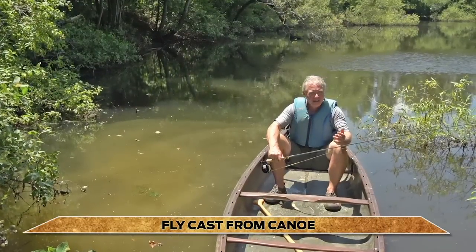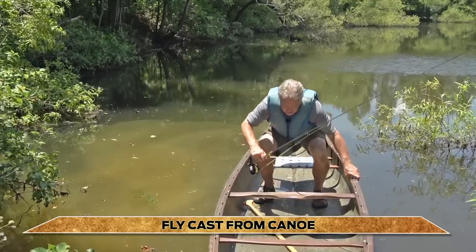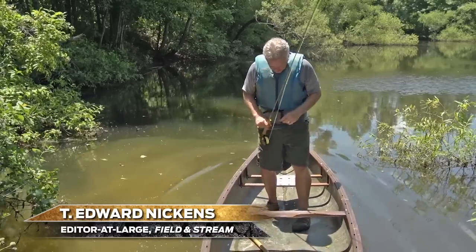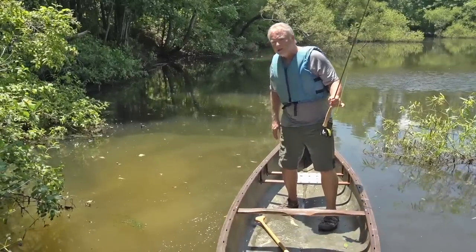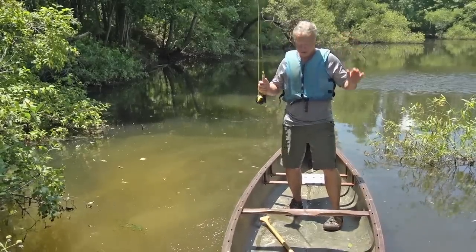Here's your basic sitting position — we've all got that figured out. To stand up, you're going to keep your body in the middle of the boat, slide one foot back and one foot slightly forward, one to the left of the keel and one to the right of the keel. Then wedge your calf back into your seat, which is really going to give you a lot of stability.